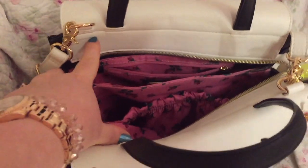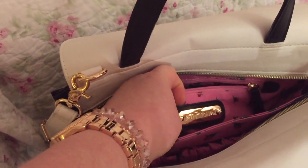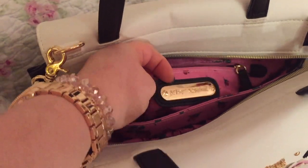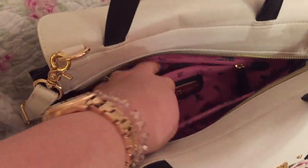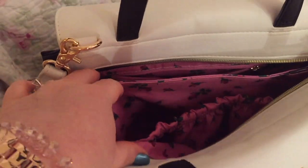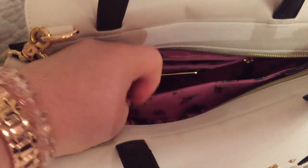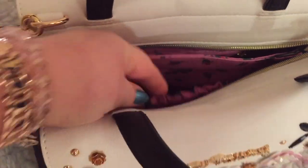The middle is a zip compartment that features a wall zip pocket with the Betsy Johnson logo — or plate, whatever you would like to call it. Beautiful lining. There is a huge compartment here, here, and a large plastic pocket there.